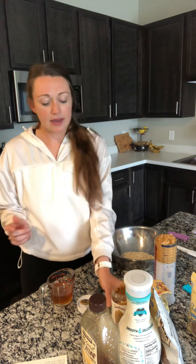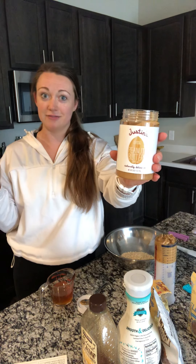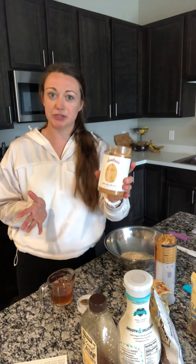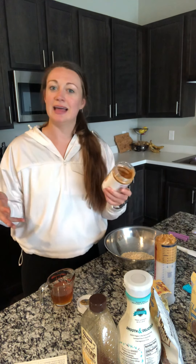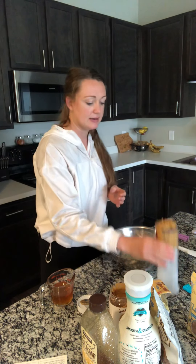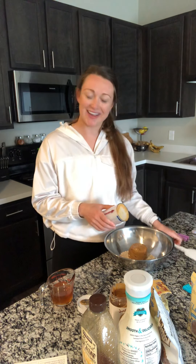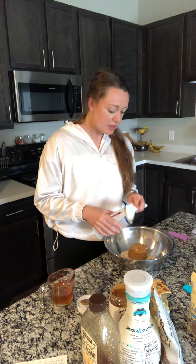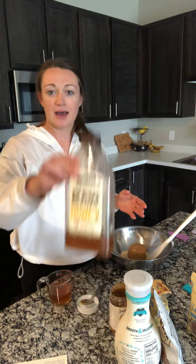Then add one cup of nut butter of your choice. We love Justin's peanut butter — they have all kinds of varieties: almond butter, cashew butter, peanut butter with fun additions like cinnamon, vanilla, and honey. Today I'm just using classic peanut butter, but if you have a peanut allergy you can easily substitute it for a different kind of nut butter.